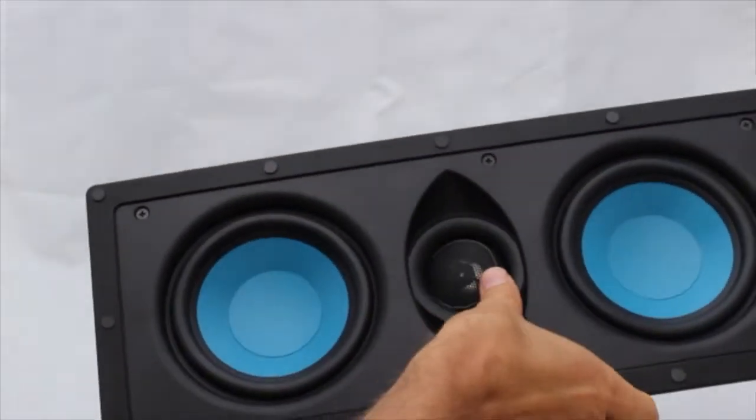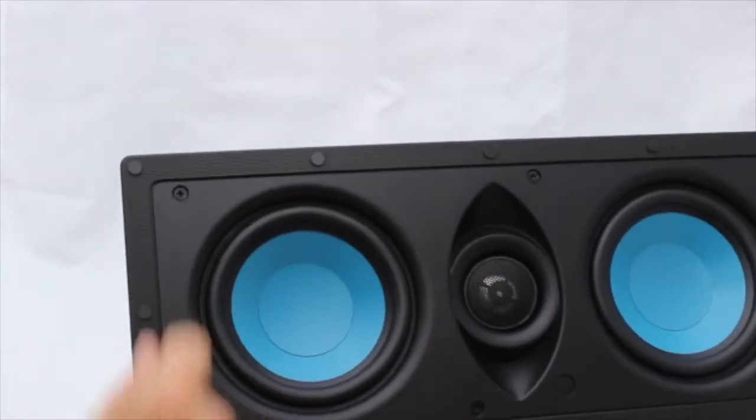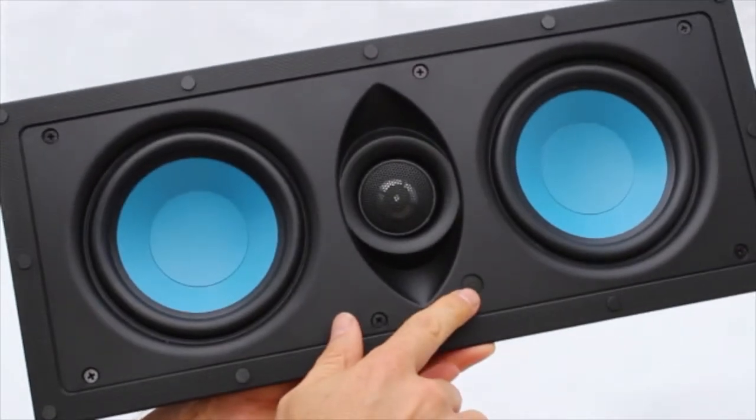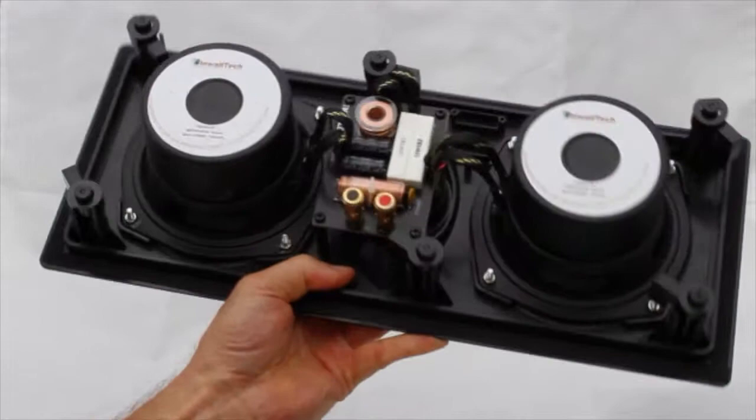These tweeters also pivot. These A-polymer cones are designed to be both lightweight and sturdy. This is a plus and minus 3dB bass and treble switch, with extra large magnets for 125 watts of power handling.